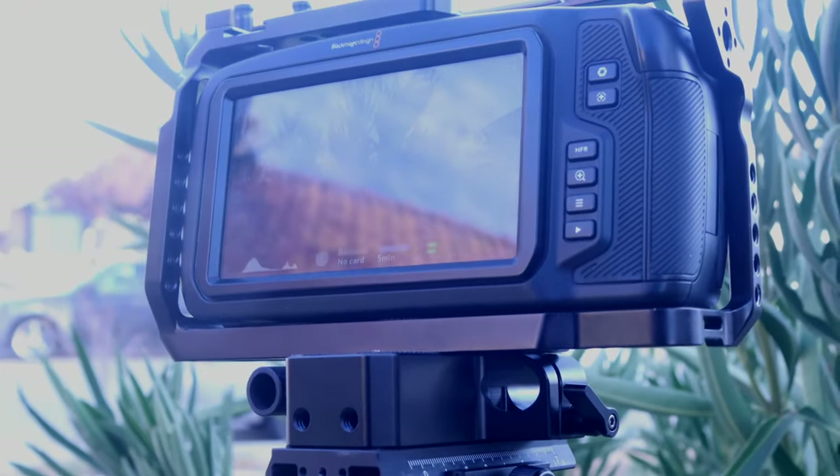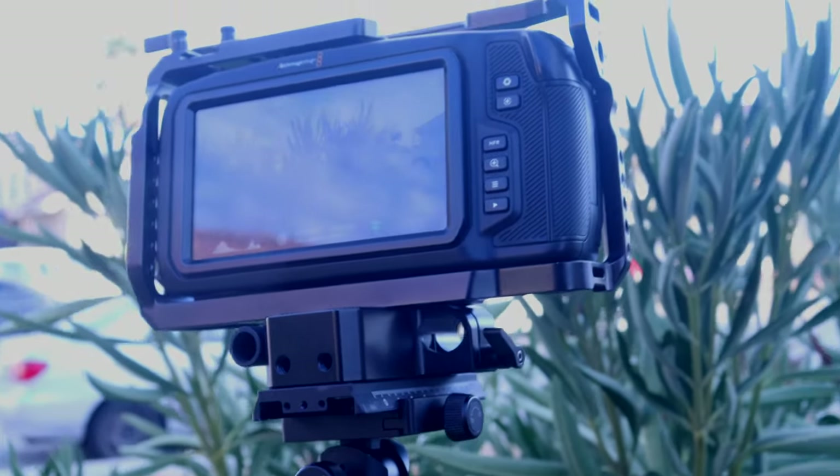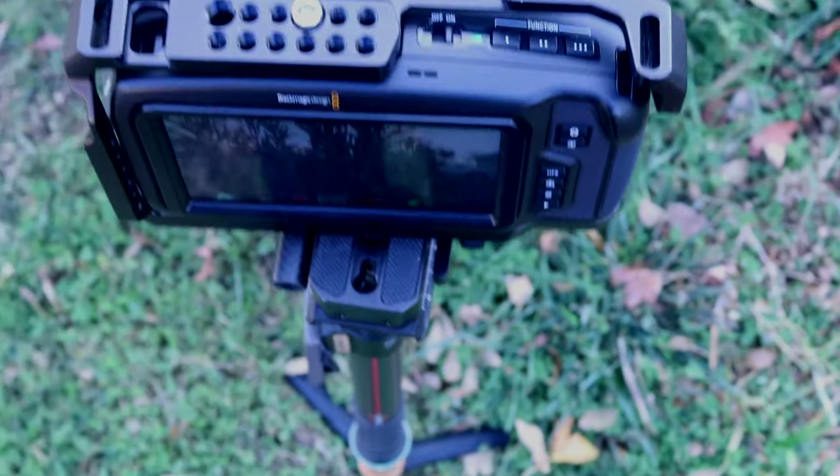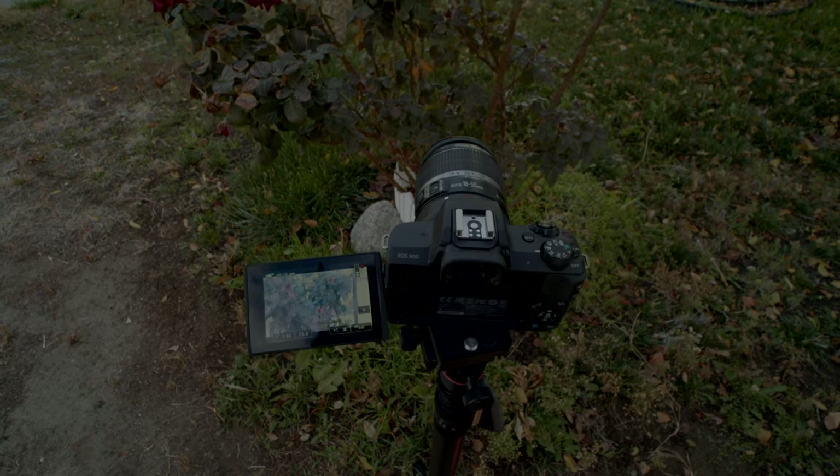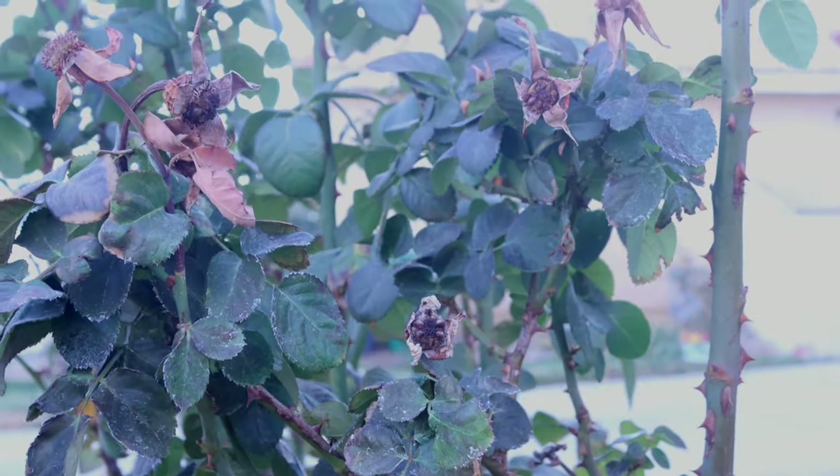I did the first shot with my Blackmagic camera — you'll see it in the video — with the camera in the cage on a small base cage on a mini 15mm rod about four inches long. I felt maybe it was the weight. So I switched to my Canon M50 with the 18-55 Canon lens, which is a much lighter camera. But as you'll see in the video, the same thing happened. So I knew it wasn't about weight — it would probably do the same even with a GoPro. It's an internal issue.